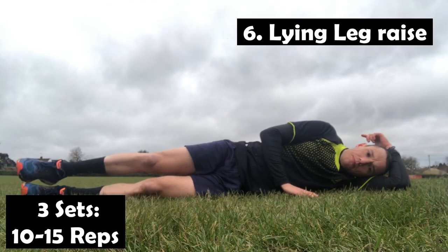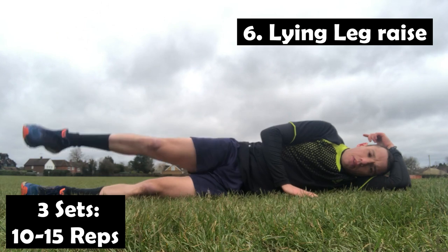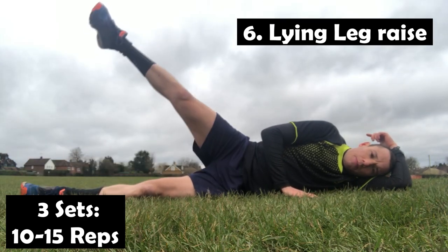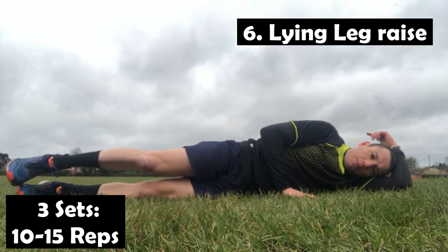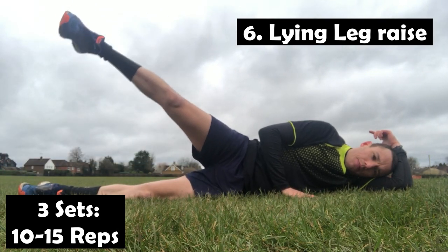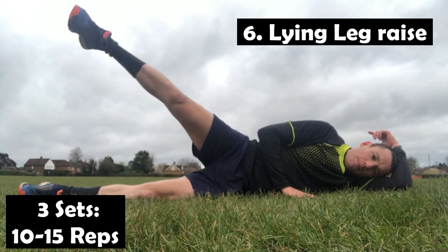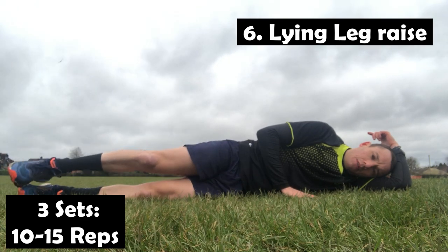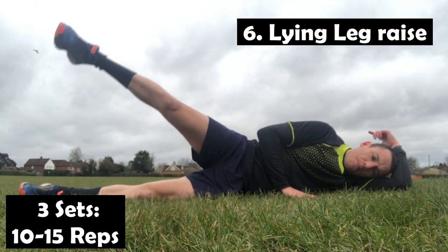Next up is the lying side leg raise. This one is great to improve our abductor strength and, as a result, will strengthen all those muscles around the hips, therefore taking a lot of the load off the knees. It's a simple but very effective exercise, and since we move sideways when we play badminton, it's an important one not to miss.